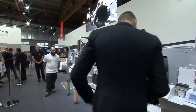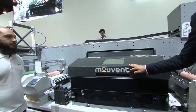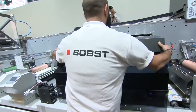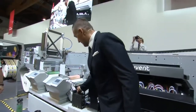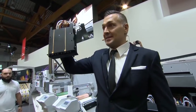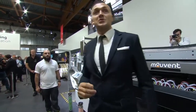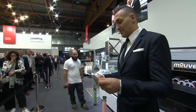Let's start with this dark gray box right behind me — this is our digital inkjet printing unit, coming from movement, which is our digital competence center inside the Bobst group. It's compact, easy to access, and contains some revolutionary concepts, including the famous movement cluster printing head. Despite its compact size, it's highly efficient and can print with a resolution of 1200 DPI.